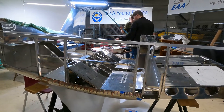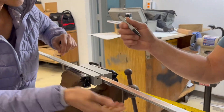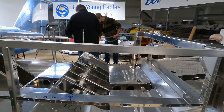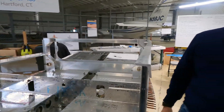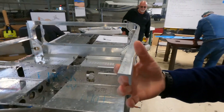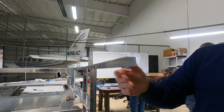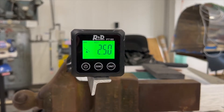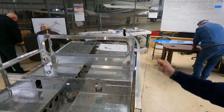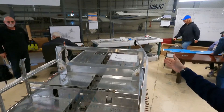What we're working on now is installing the longeron. There are a number of forming operations you have to go through. The purpose of a longeron is basically to give stiffness to the overall fuselage. Van's gives you a piece of angle aluminum with a 90-degree angle, and it comes as a straight piece. The first forming step is to spread the 90-degree angle to 95 degrees, then twist the angle about three degrees to get it flat again. After that, you bend the overall length to take the shape of the fuselage, and finally bend the very aft end to match the shape at the trailing edge.